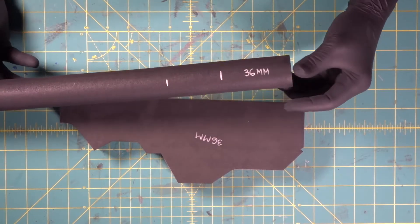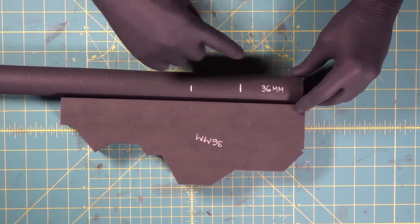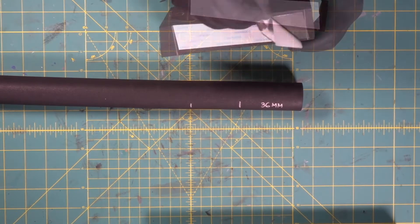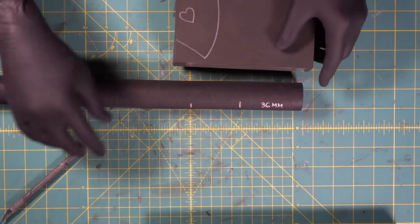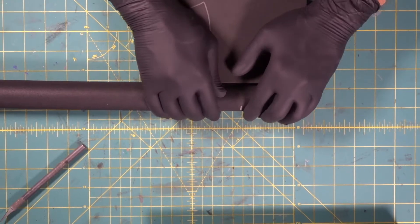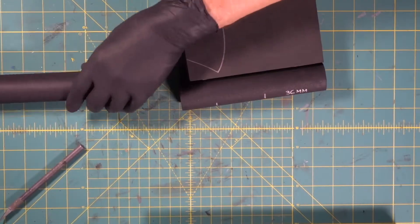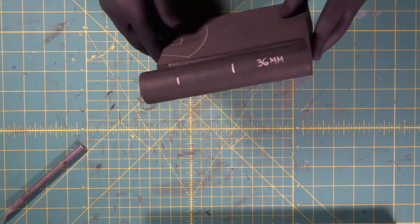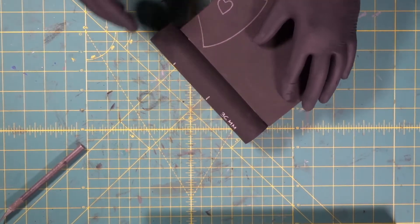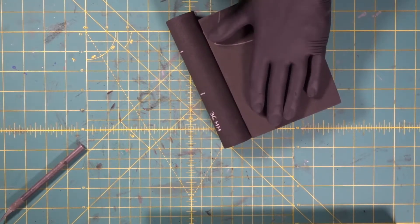Now we're going to come in here with a 36 millimeter dowel. Here are our two sections, but we're going to be cutting these on a 45 degree angle. What we're going to do is push this right up against our wedge, just like that. The reason we did this is now when we send this through the bandsaw to do some of our cuts, it's not going to roll on us because it's attached to this safety block, which will keep it perpendicular.